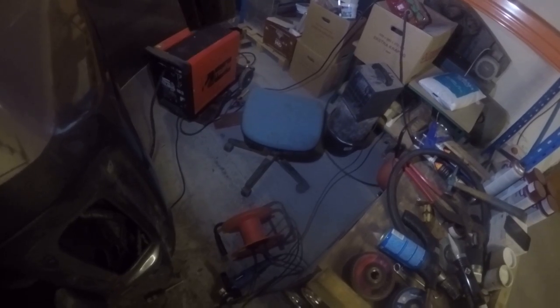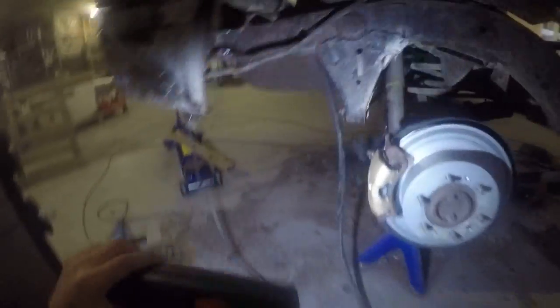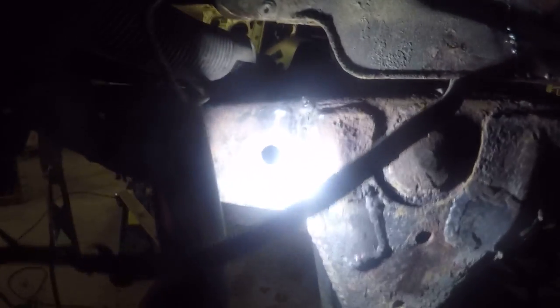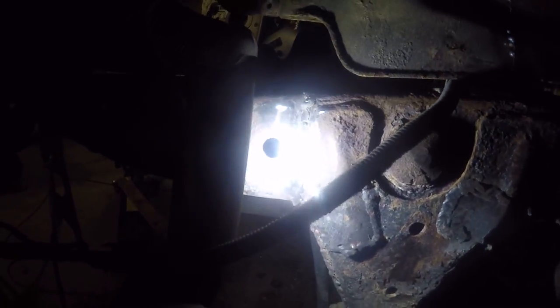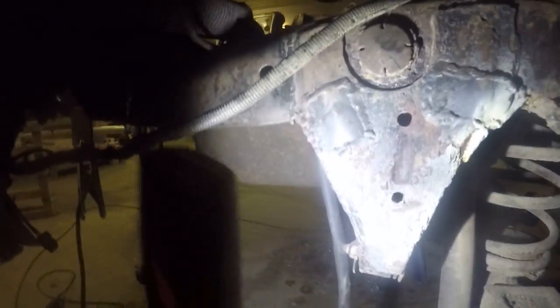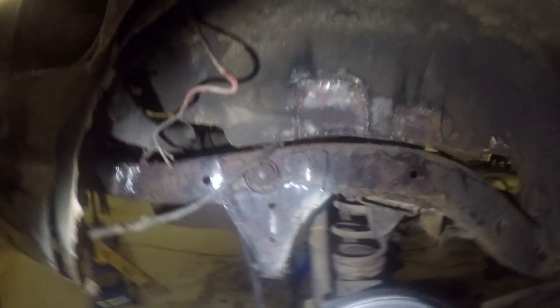All I have for heat is a 2,000-watt heater and I have to sit right next to it. I'm shaking and I have a cold on top of everything. From the outside, that's the little piece I welded in — it looks horrible, but that's because I can't get in there with the grinder. I'm not used to using these flappy discs. Anyway, cutting off — bye, take care.